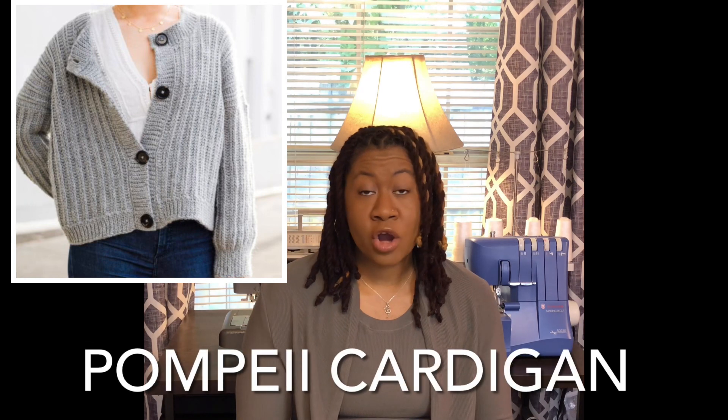For all you crochet enthusiasts out there, we have the Andina cardigan. I found a crochet pattern that's an exact dupe — it's the Pompeii Cardigan by For the Frills, and I'll put the link for that pattern in the description below. Just so you know, that is a free pattern.